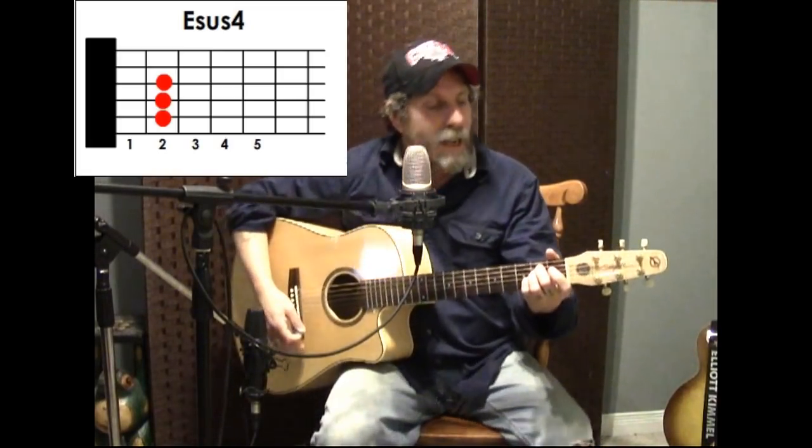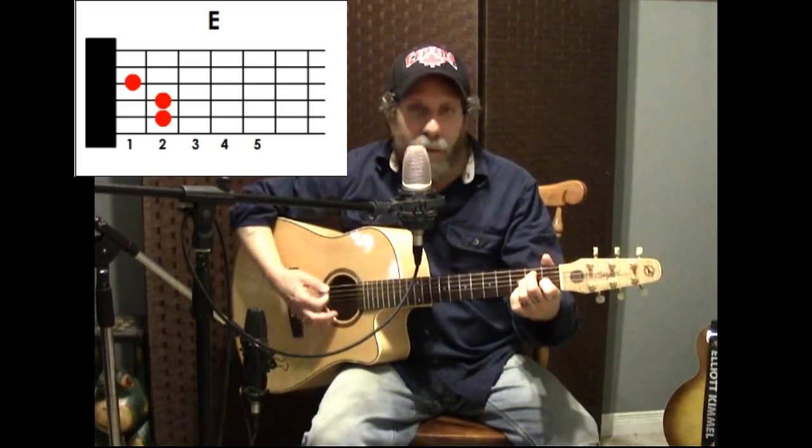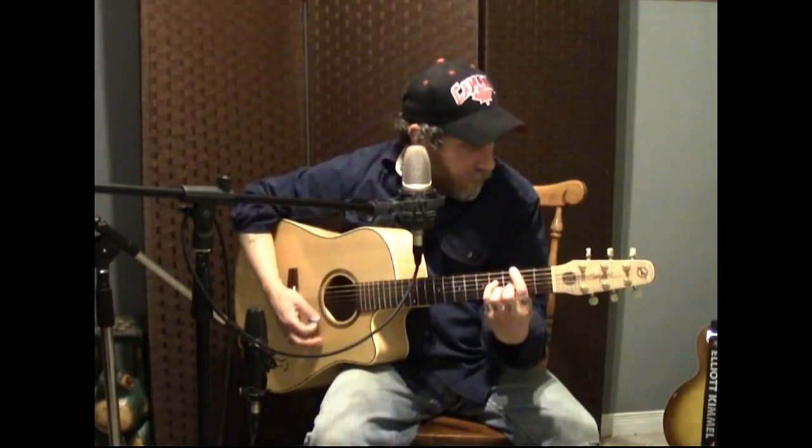That's E suspended fourth or E7 suspended fourth, down to the regular E. So it's basically: A to B minor, B minor major seventh, E suspended fourth to E major. It goes like — 'I can't fight this feeling any longer' — and yet I'm still afraid to let it flow.